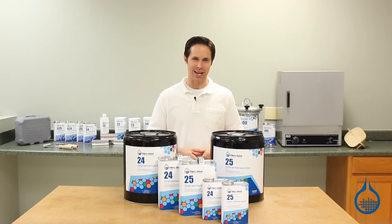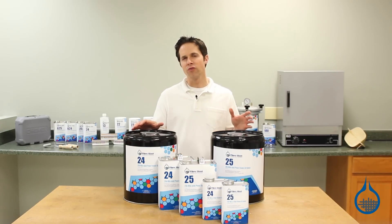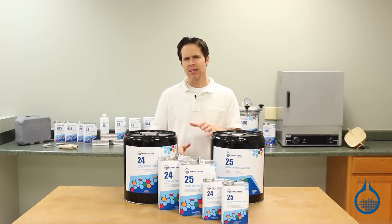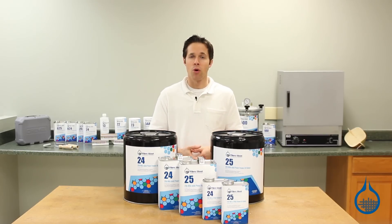Hi, I'm Steve from Fiberglass. Today we'll look at the number 2425 mix and pour foam kit in the two-pound density. This kit can be found at Fiberglass.com in both our sandwich core and foam categories.